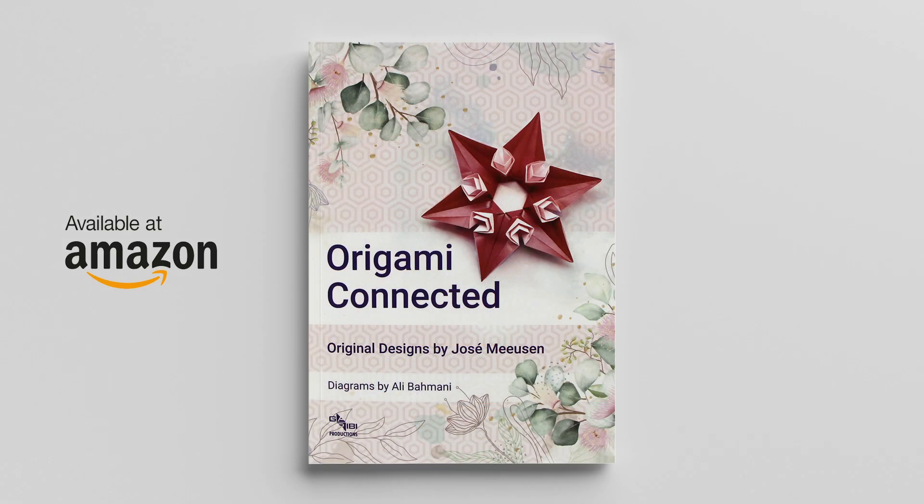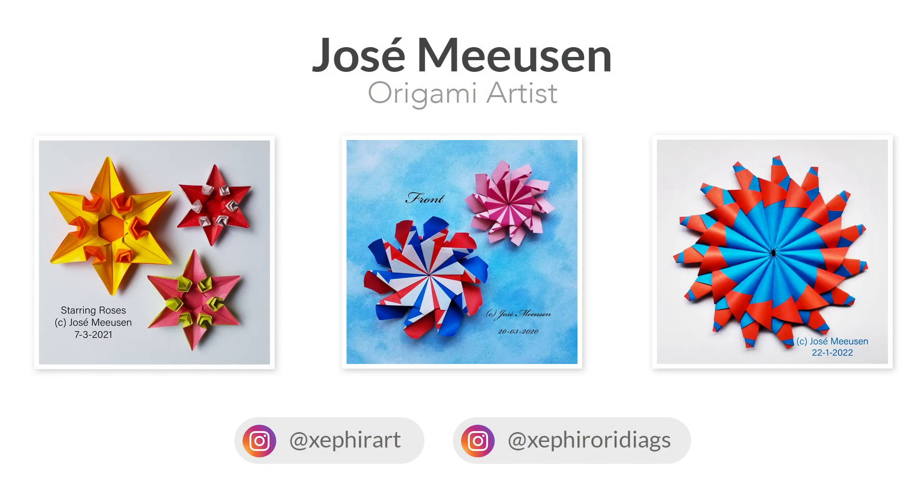If you're interested in buying a copy of Origami Connected, you can easily find it on Amazon — I'll post a link in the video description below. If you buy a copy through that link, you'll be directly supporting Jose and this channel. And for those of you who'd like to see more of Jose's work, she actively posts photos and diagrams on Facebook and Instagram — I'll post the links in the video description as well, so definitely go give her a follow.